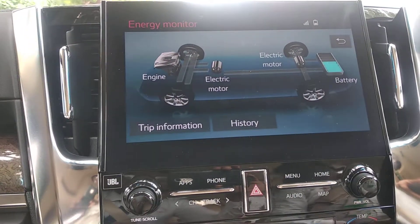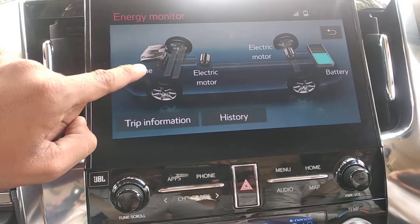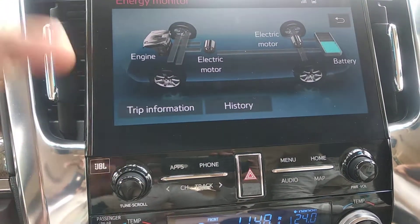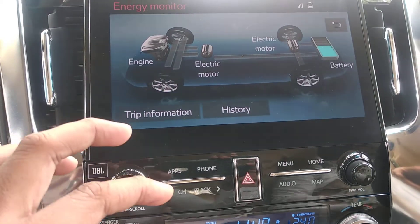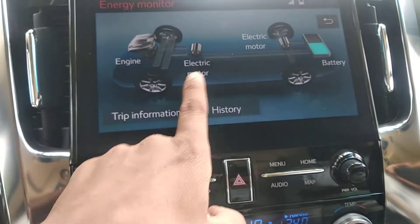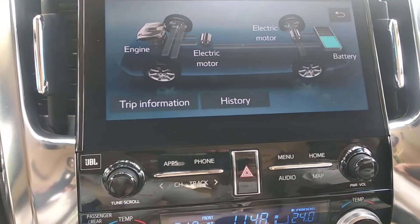Basically there is a petrol engine supported by an electric motor. The Vellfire is a 4-wheel drive car, hence there are motors on both the front as well as rear wheels. In the Vellfire there are two motors, but if it were a Camry there would be only one motor.